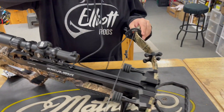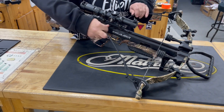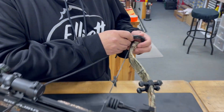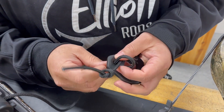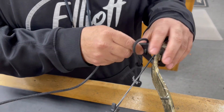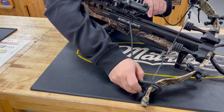So first things first, you're just going to set the limb tips right in the stringing tool, and as you can see it's going to be way too long. So what you're going to do is pull that through there and shorten it up a little bit on that side. Check it out — we're still going to be too long.